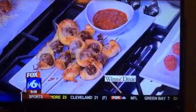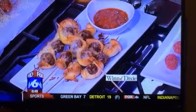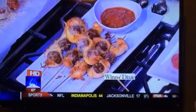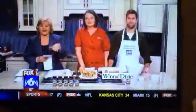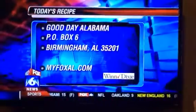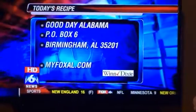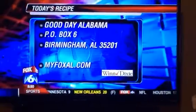Drew picked the recipe today. If you want to try these Italian meat balsas on a stick, we'll have it at myfoxal.com. You can also write us here at the station — P.O. Box Birmingham, 35201 — and ask for the Dax Spices recipe. Maybe also on a stick — how about that?